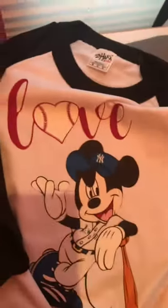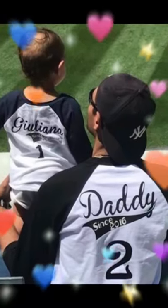I flipped it over. I did 'Daddy Established 2016' on the back, and then I did a matching shirt for my granddaughter as well. There they are wearing their shirts at Yankee Stadium.